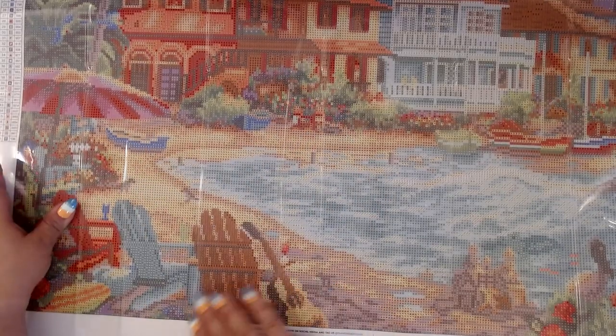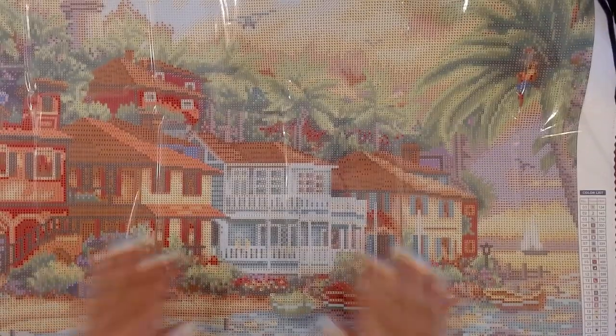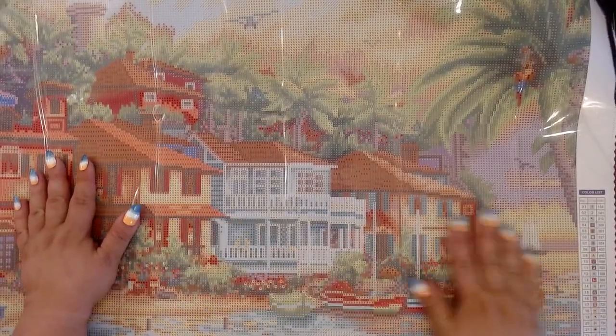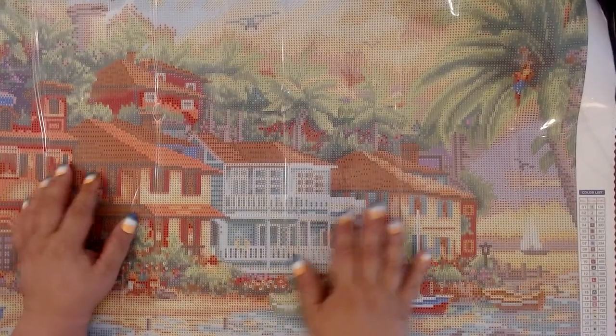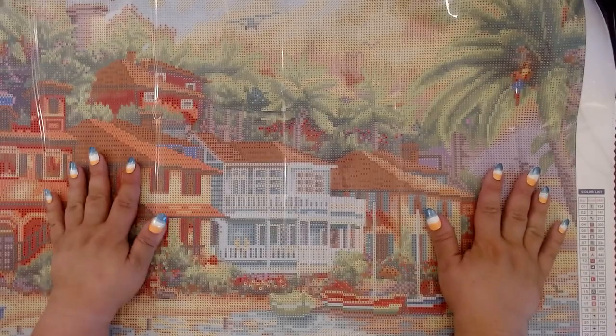Oh my gosh! And you've got a guitar, and your lawn chairs. This is going to be so cute. I am doing this for my mother, because my mother has a place on the beach that she goes to every summer, and so I kind of thought this would be perfect for her.